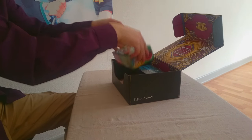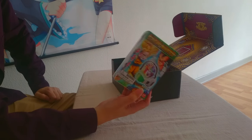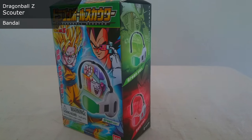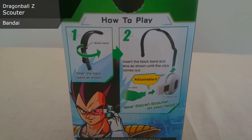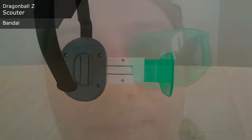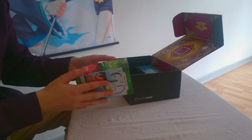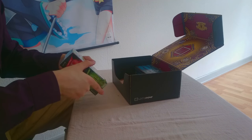Next up we have the Dragon Ball Scouter — I kid you not. I wonder which color... it's the green version, a green scouter. Obligatory 'over 9000' joke — what does the scouter say? It's over 9000! That's an old meme. I will wait with opening this fully. There will be pictures of me with it. It's adjustable, it says. I wonder if there's any audio in it — how to play: open the black band, insert the black band. I have no idea if it does anything — I'll figure that out.